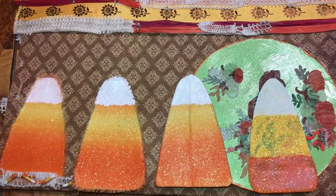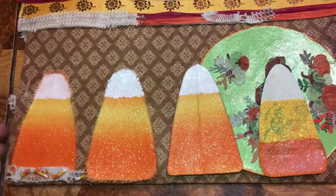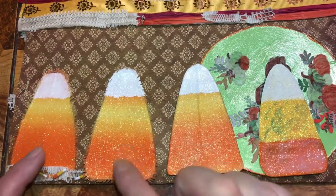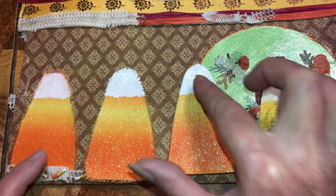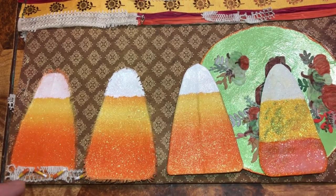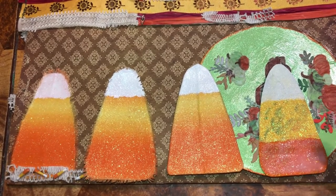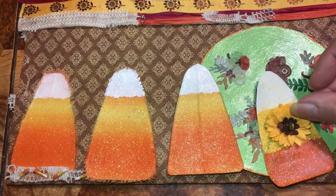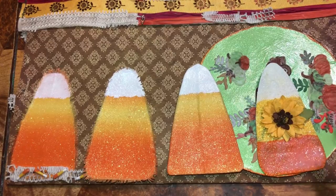Beautiful beans, I want to show the difference between our candy corns. This one is more frayed than this one. This one is just fabric wrapped around and painted, and this one is just cardboard with glitter. I have to cover up this part because I didn't put enough coats down — I didn't use the back of cardboard that was brown or white — so I'll just put that there to hide it.